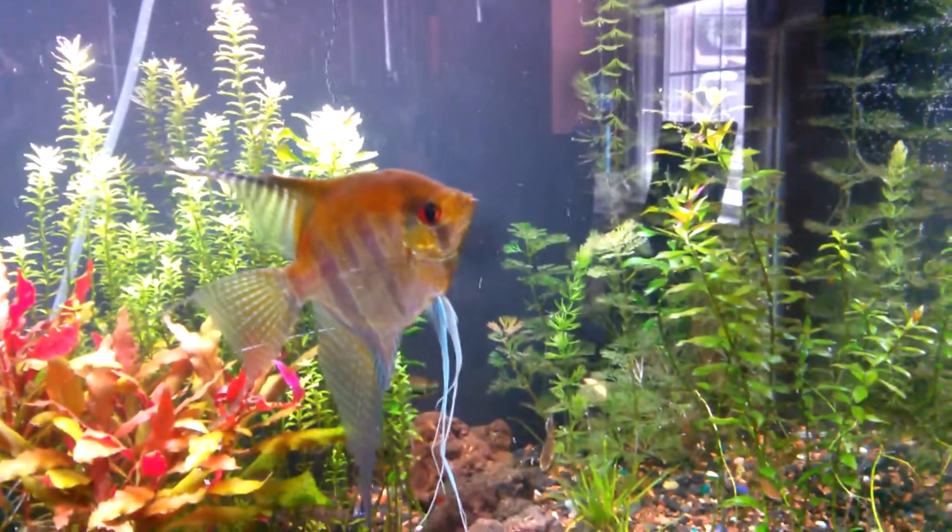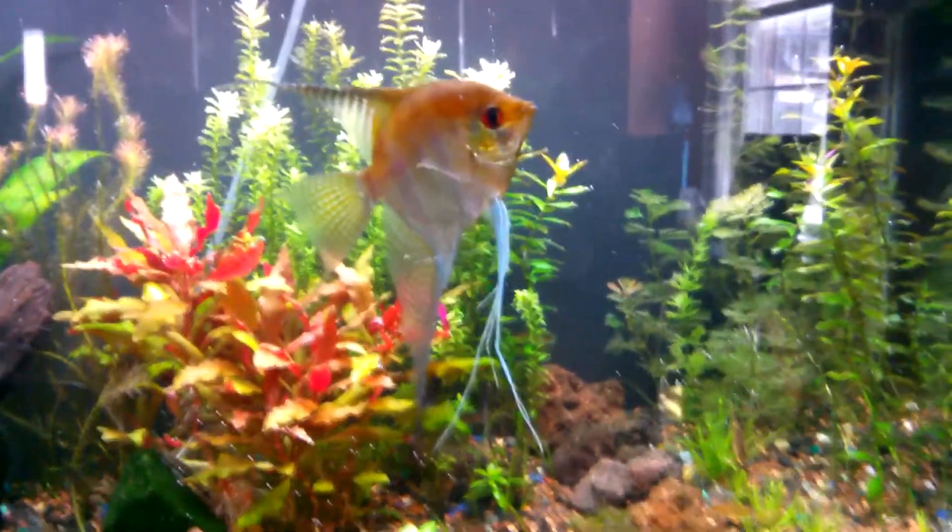Still no successful breeding going on. I mean, they lay the eggs but then they eat them in a few days.